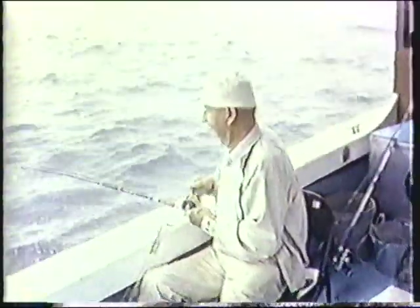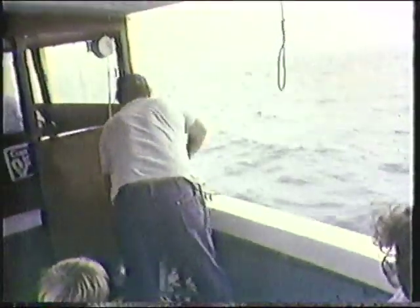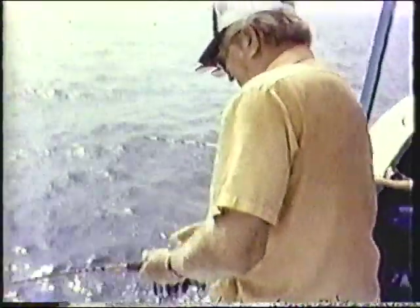You go out into Tangier Sound, which is one canyon over from Chesapeake Bay — it's a separate body of water, though they connect and you can go from one to the other. This is the one right out in front of Crisfield. It goes all the way up almost to Cambridge, Maryland, and goes down and joins Chesapeake Bay below Tangier Island in Virginia. There are connections between Smith Island and Tangier Island, and up at Hooper Strait, but it's more or less a separate body of water.